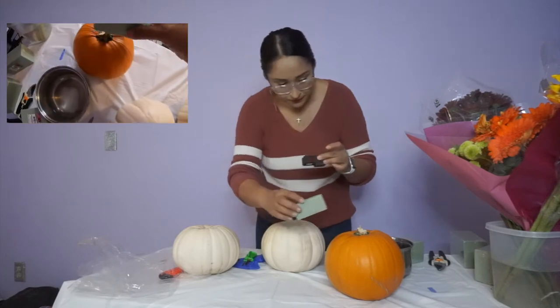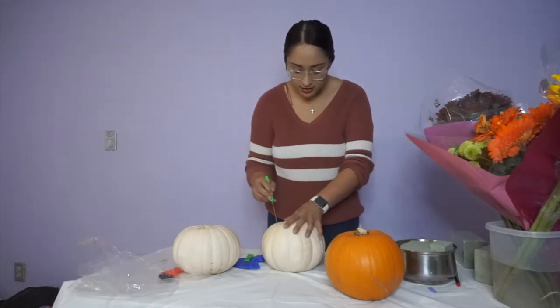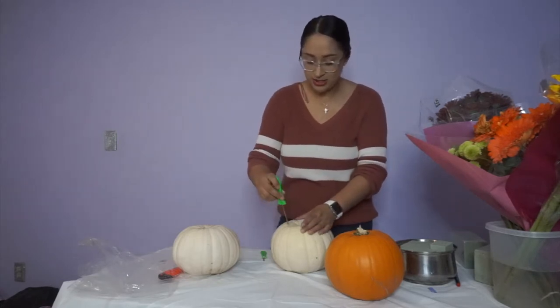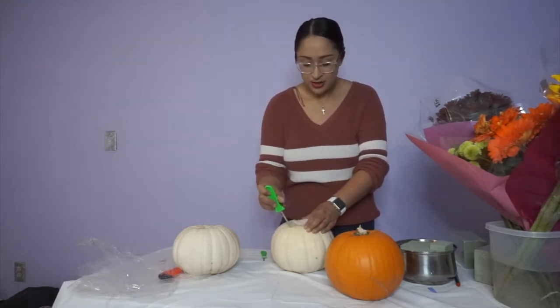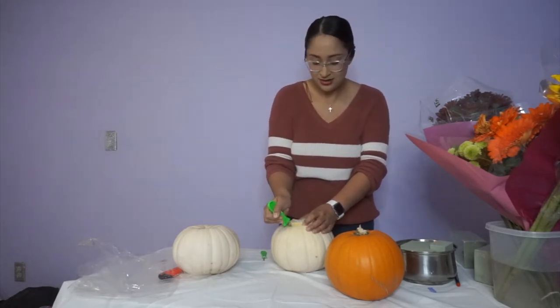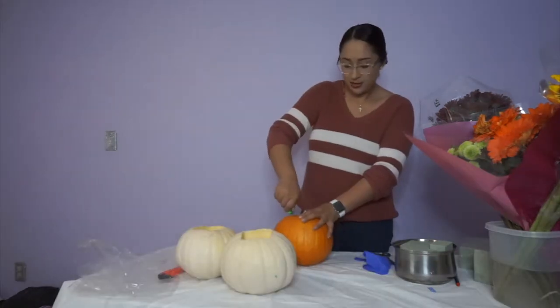Now let's get to the carving. I also wanted to do this video to get a little distracted, because there's just a lot going on in my personal life and I wanted to do something to kind of take my mind off things — just life, you know? Do you guys ever do this? Let me know in the comments.